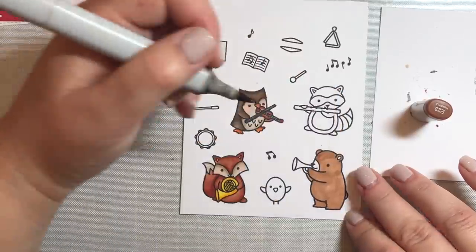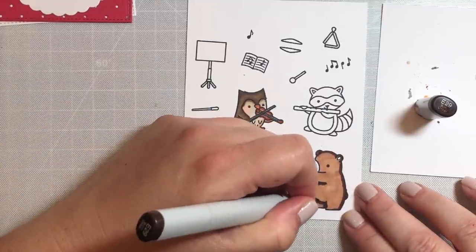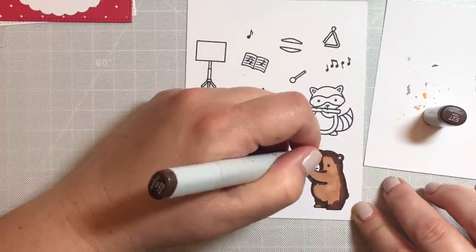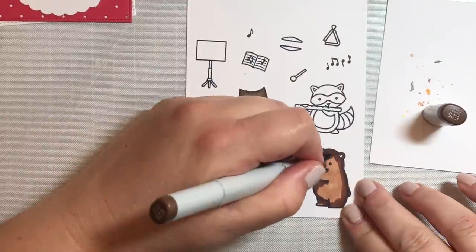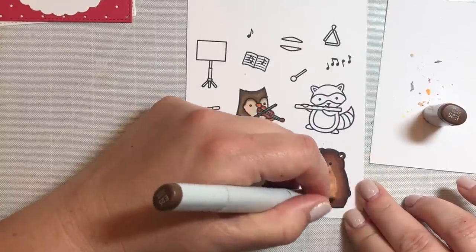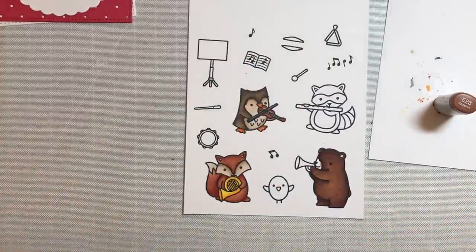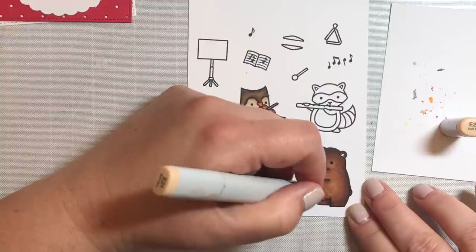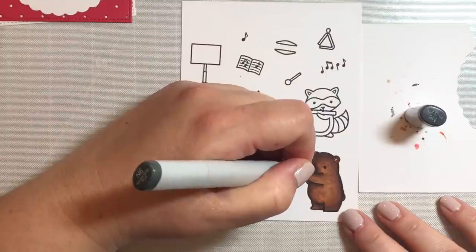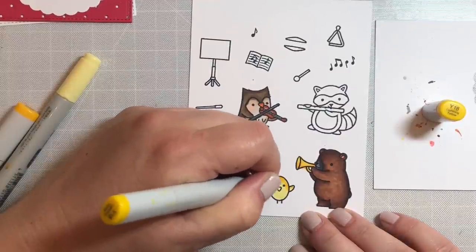For the bear, we're going to use some really warm rich brown colors in the E20 range — specifically E23, E27, E25, and E29. I wanted to point out that E21 is the lightest color, but if you use E21 as a base and then try to blend E23 into it, they're too far apart to get a really good blend. So what I usually do is use E23 for the base and then go over that with E21 later on to lighten up any areas that are too dark.